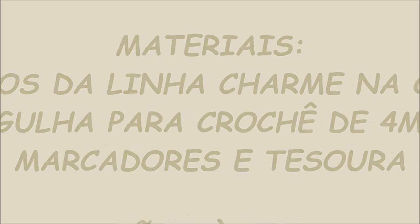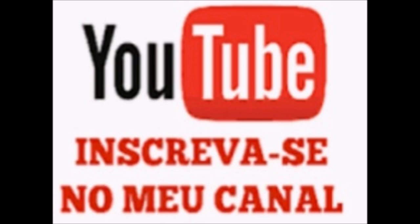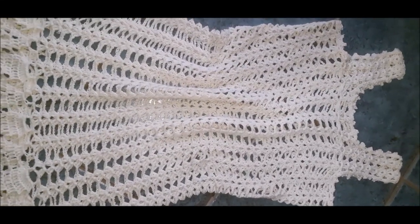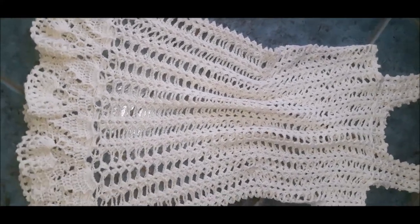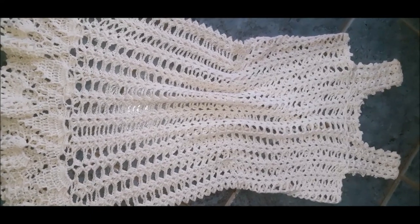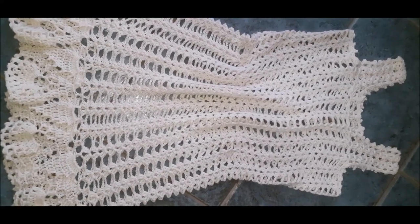Vestido finalizado! Amei o modelo, espero que vocês também gostem. Quem gostou, deixa um joinha aí pra mim, deixa um like, ative o sininho pra ser avisado das próximas publicações.